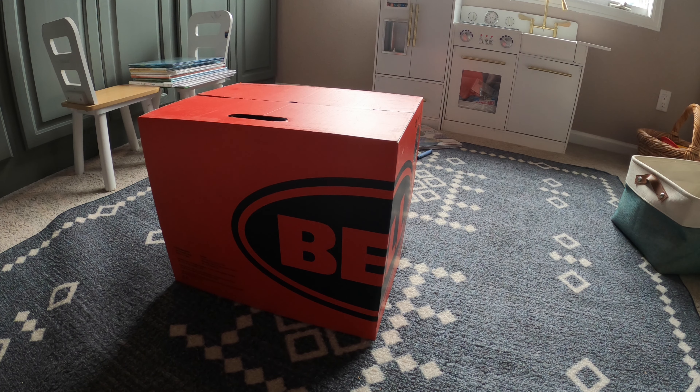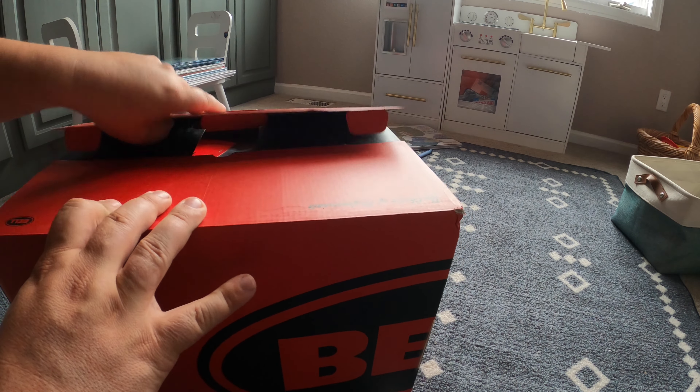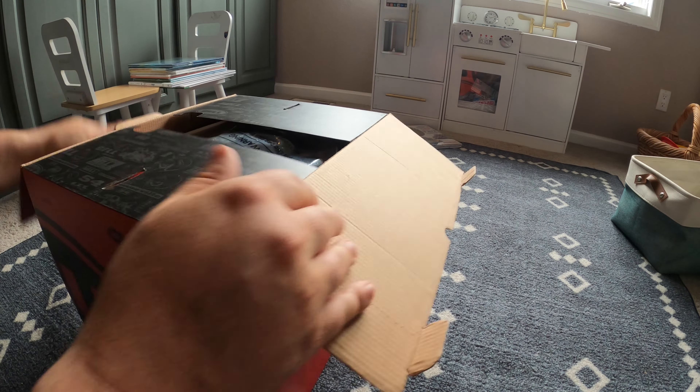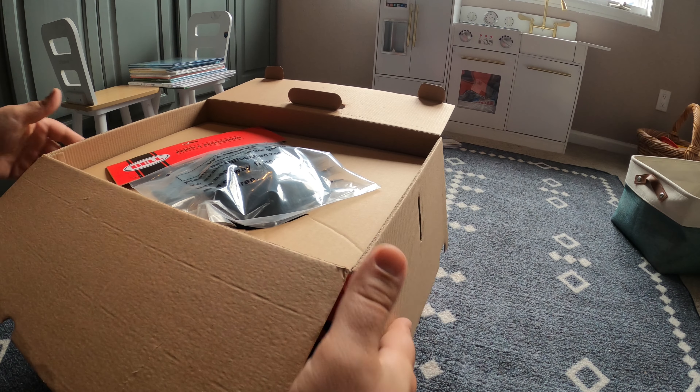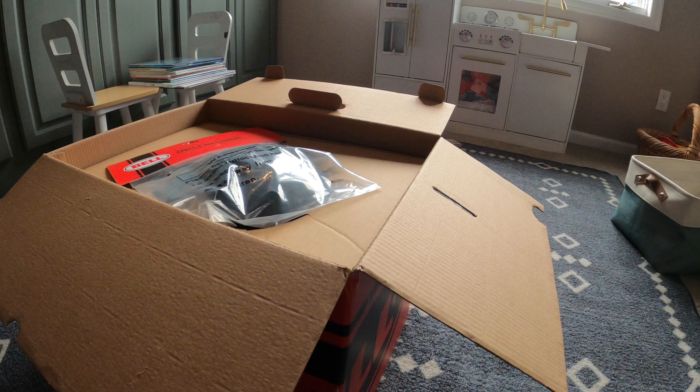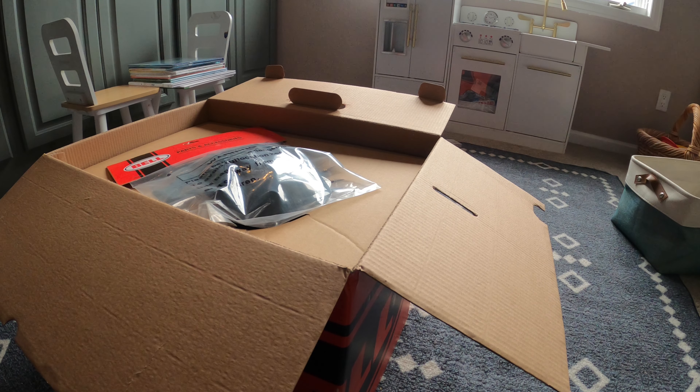Welcome to the unboxing video of the Bell Eliminator Helmet. I got this helmet from RevZilla on super sale — I think it was like 60% off or something like that, so I got everything for under $200.